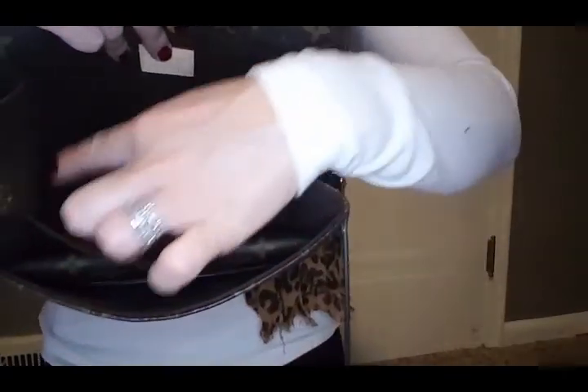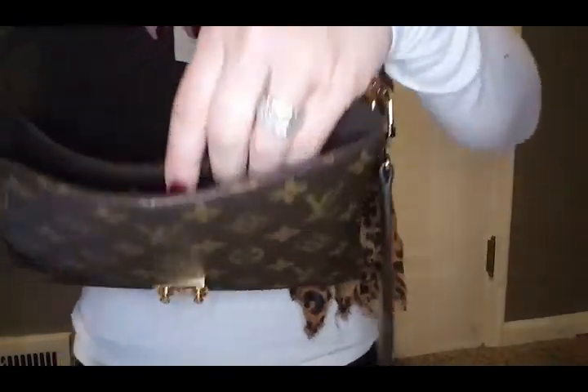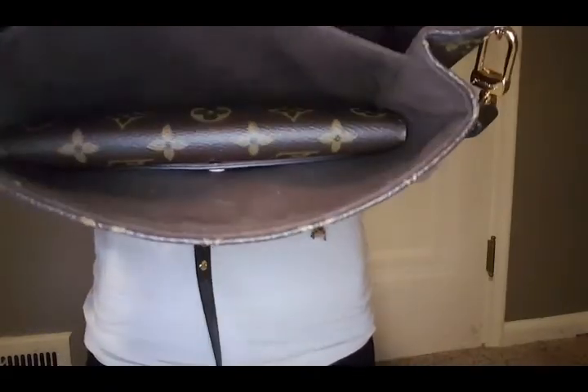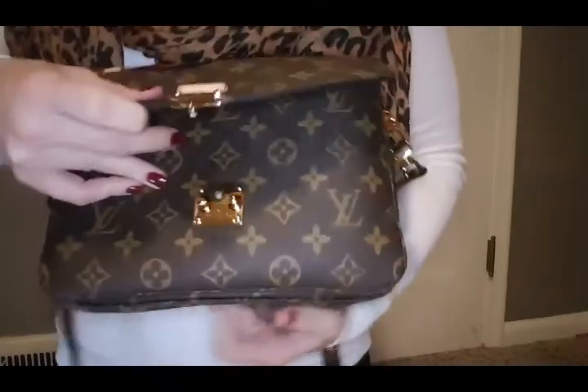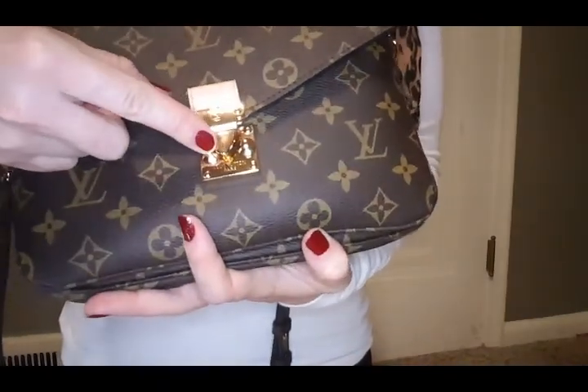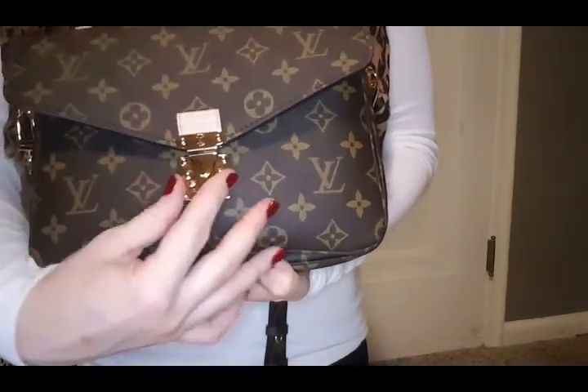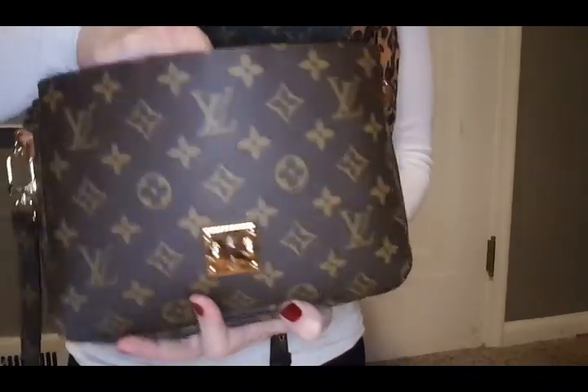And then there's the center pocket — as you can see, inside — and this is the biggest part of the bag. And then we have the front pocket, which I actually have my full size Emily wallet in the front pocket. And that's just to help — it really helps if you have something in there so that it closes.